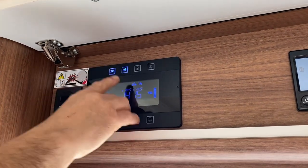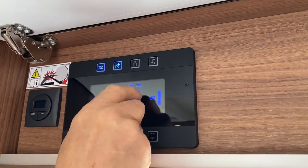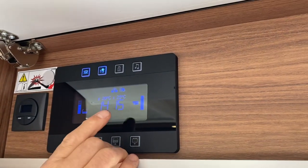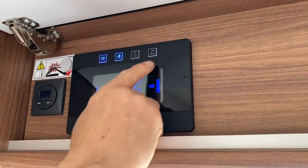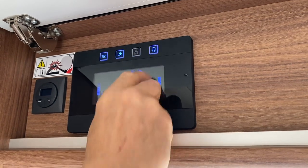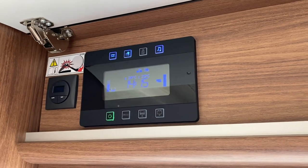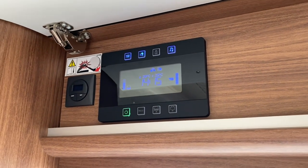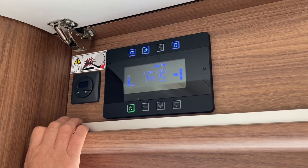The next button — ignore it unless you're going to use butane gas bottles; it's irrelevant. The final button on the top is the media switch, which will power the televisions — I'll show you those shortly.